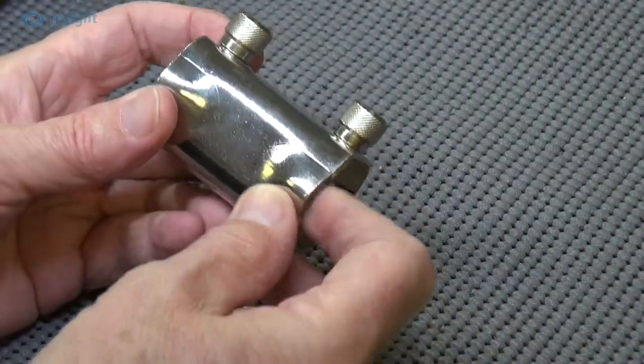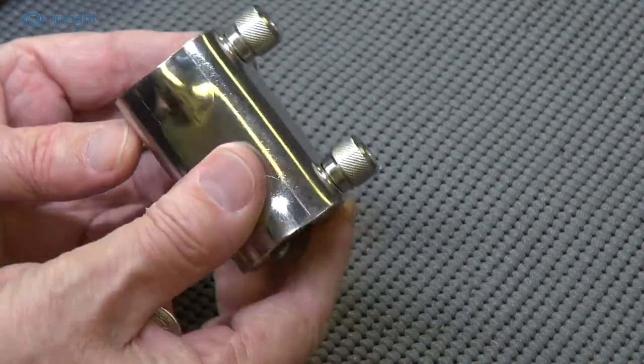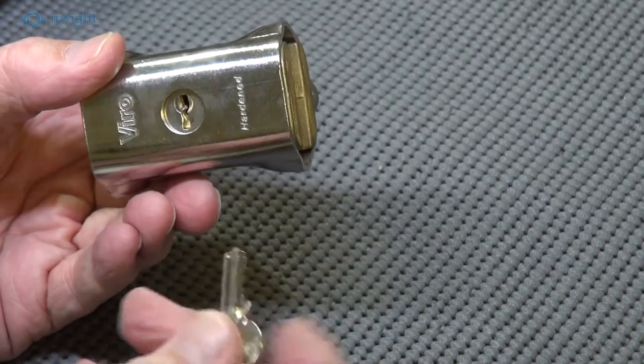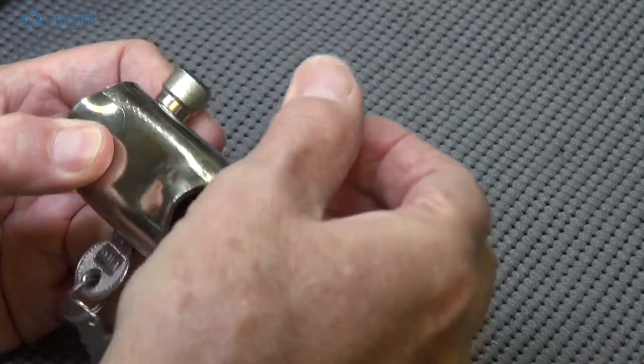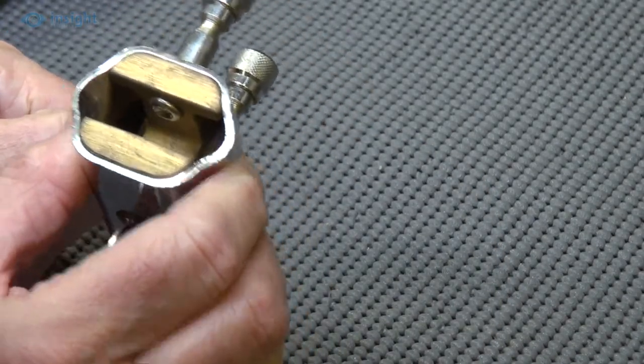This neat, compact unit features a 3mm thick hardened steel armour casing to protect the lock against hacksaw, bolt cropper and lever attack among others, while both of the robust 9.5mm diameter hardened steel shackles feature a sacrificial anti-pull head.